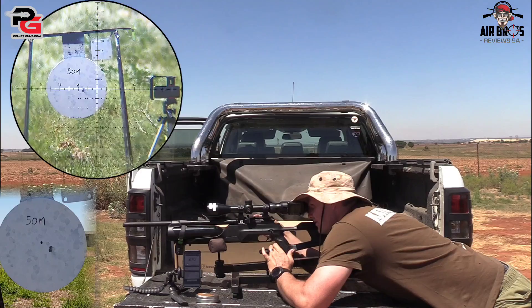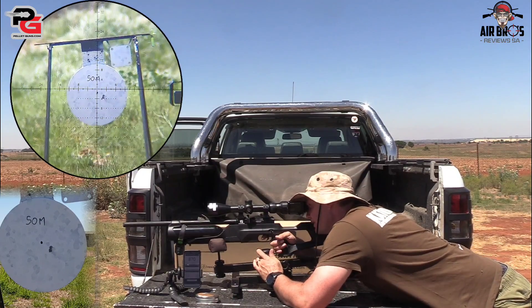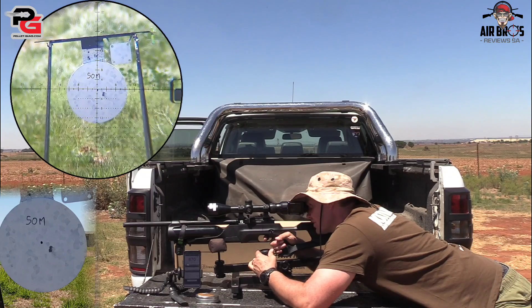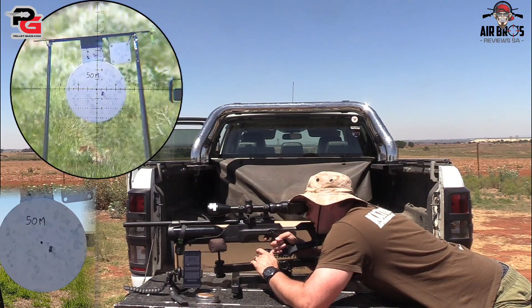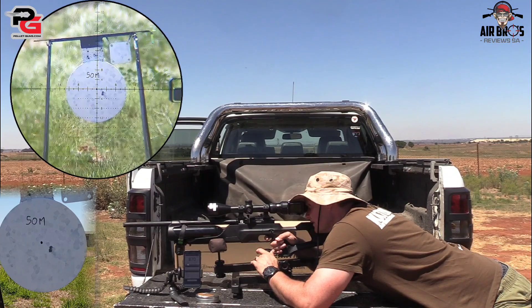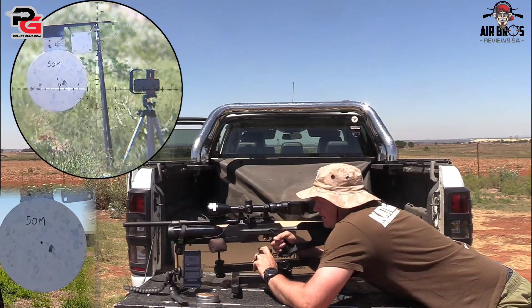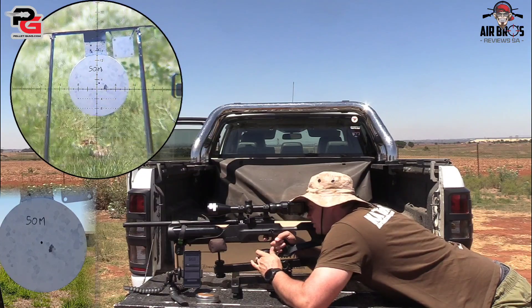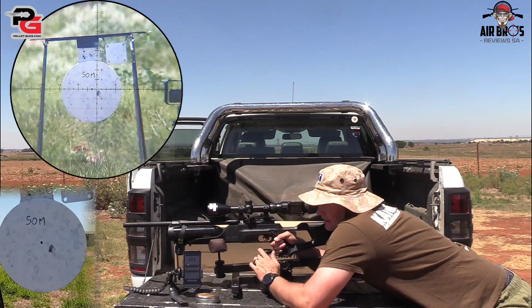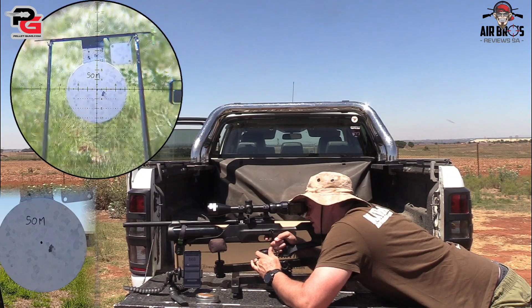It's a 425cc tank in the front here, which yields about 120 shots they say, which is quite a lot of shot count. It's got an adjustable cheek piece in the back. The barrel length is 380 millimeters, which is quite short, although it does look quite long. But it's got internal baffling, that's why I don't have a silencer in the front, so it's quite quiet.